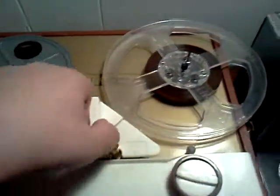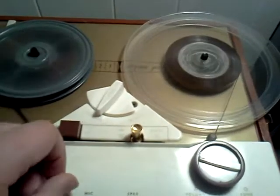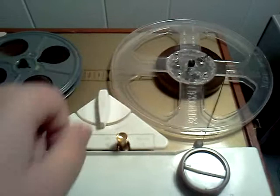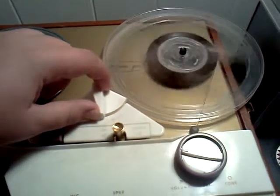This is the rewind knob. And then to fast forward, you push it this way.